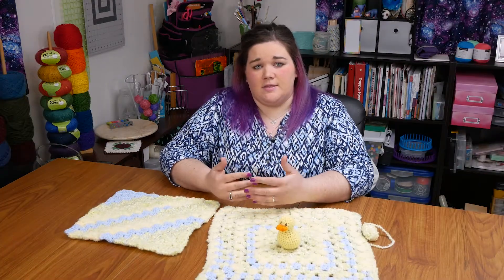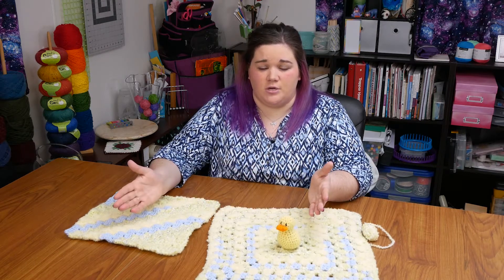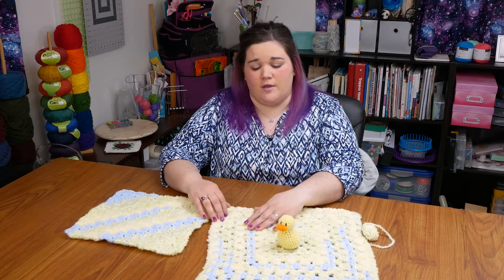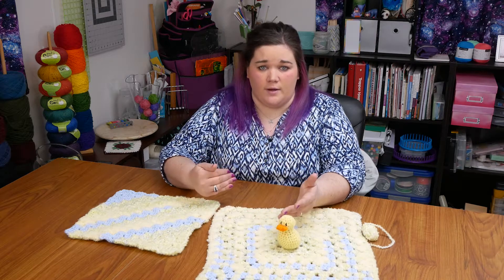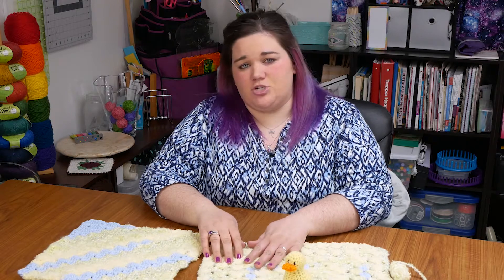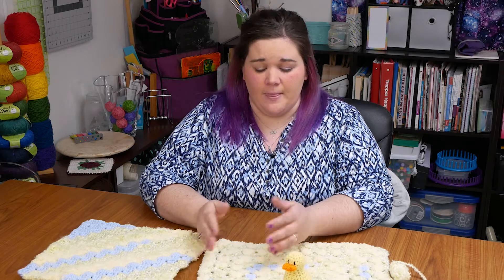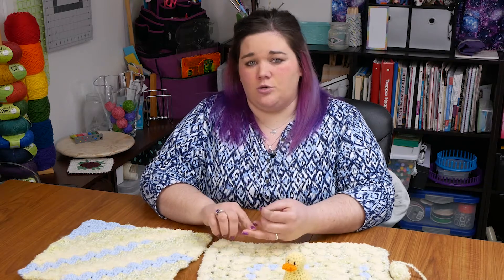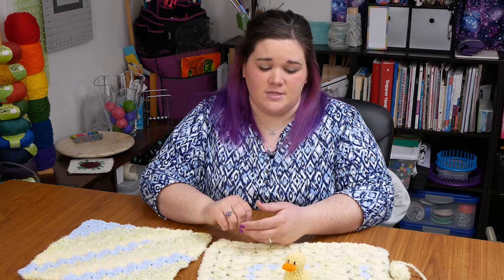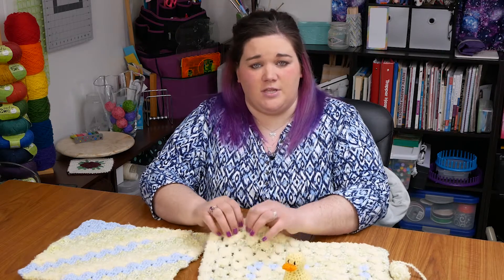I did consider working this in just rows of double crochet so that I could work the whole length of one texture in double crochets and then turn and work back, so all of my rows were just one texture. I decided against this for two reasons. One, because I wasn't sure that the different textures would work up with the same gauge or even that they were the same length in the ball. And two, because if I worked rows of double crochet, I would have to work into the tops of stitches, and I think that would have been a lot less pleasant than working into chain spaces.